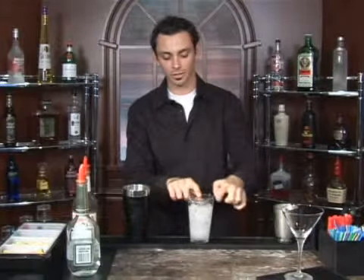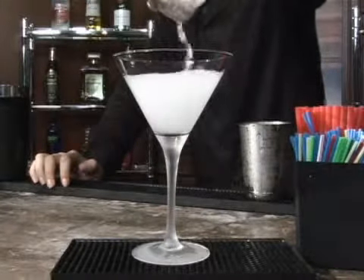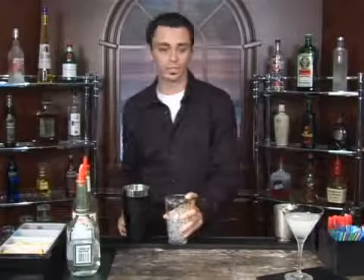From there you take your Hawthorne strainer, place it over the lid, and pour directly into your cocktail glass. You have an icy cold gin stinger.